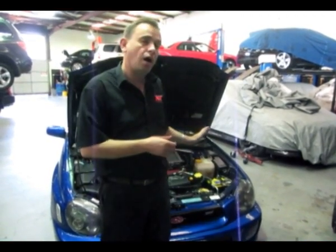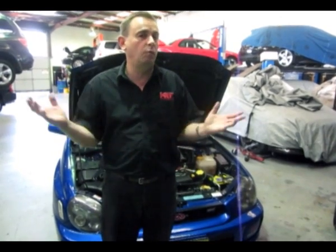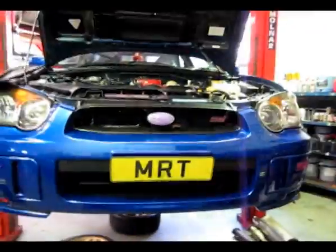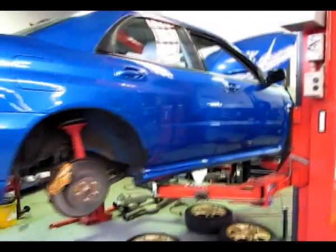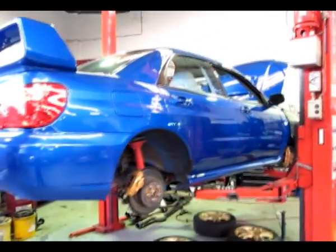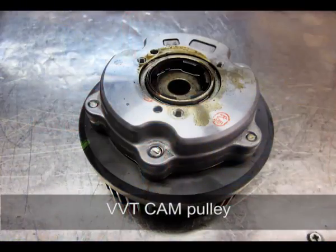I'm Brett and today we've got a video update on the O2 Bug-Eye STI — depending on where you are in the world you might call this the O3. For the sake of this video we're going to talk about the variable valve timing on this particular model. It was Subaru's first introduction to it; later model cars have added both inlet and exhaust variable cam control. On this particular model, the 2-litre STI engine had variable cams on the inlet side only.